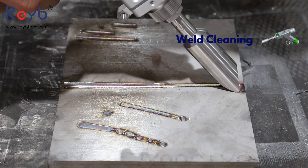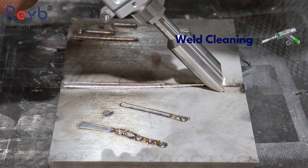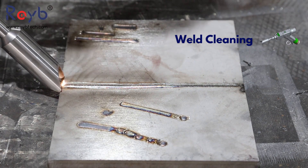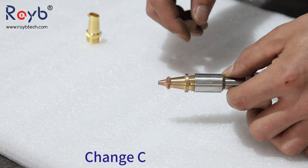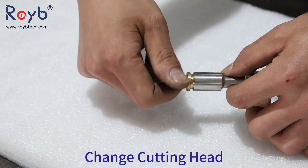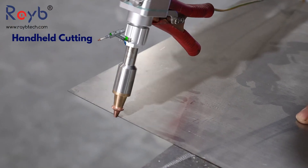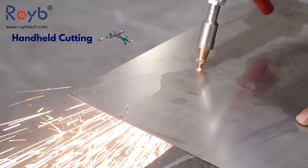Welding Seam Cleaning: After welding, the tool can clean the welded seam to ensure a polished and finished appearance. In addition to welding, this tool can also perform cleaning tasks — it can remove rust, contaminants, or unwanted material from the surface of the workpiece before or after welding, ensuring a clean and smooth welding surface.